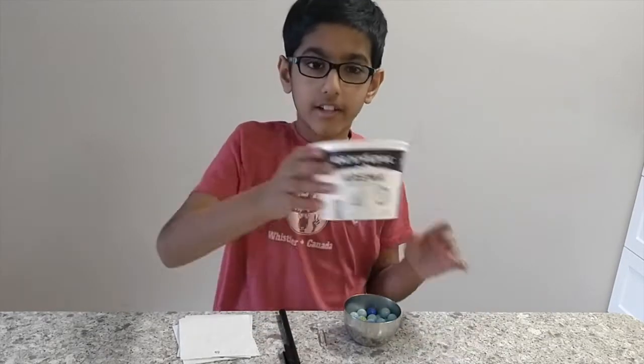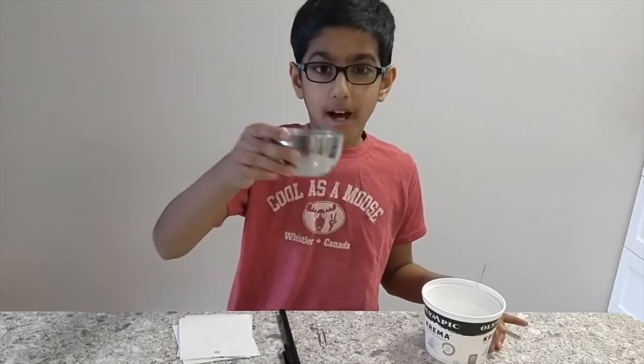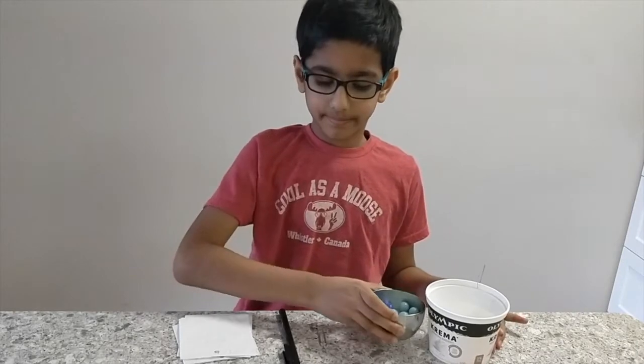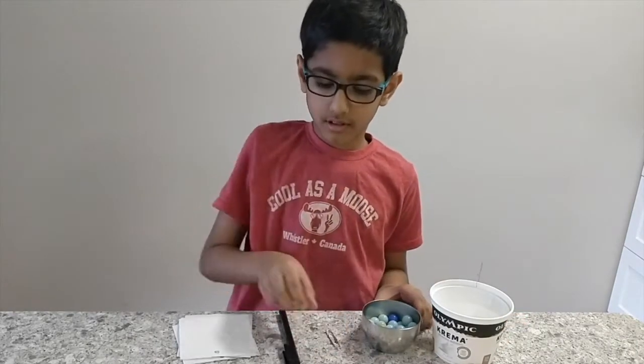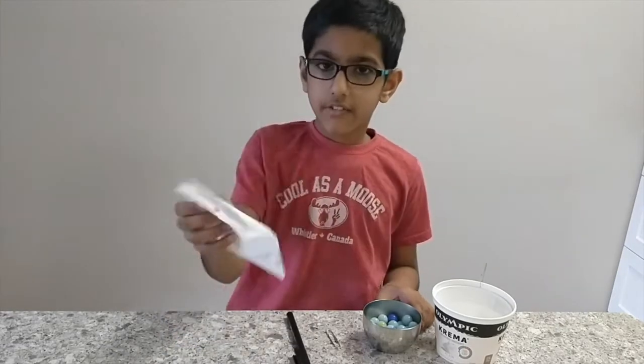You will need one yogurt cup, lots of marbles in a bowl, a paper clip, a pen to record your results and different types of paper.